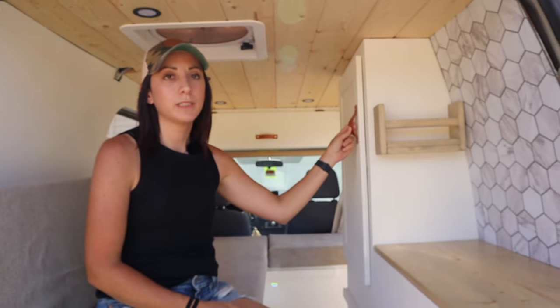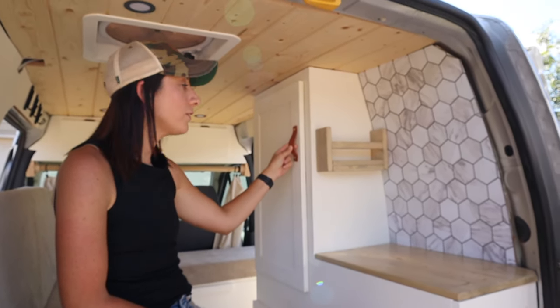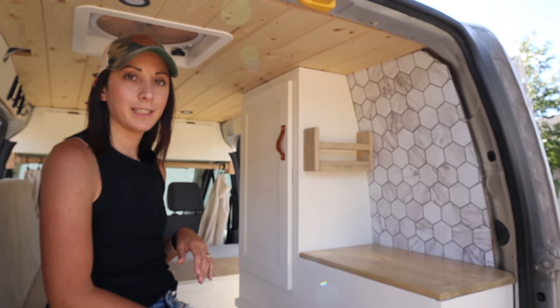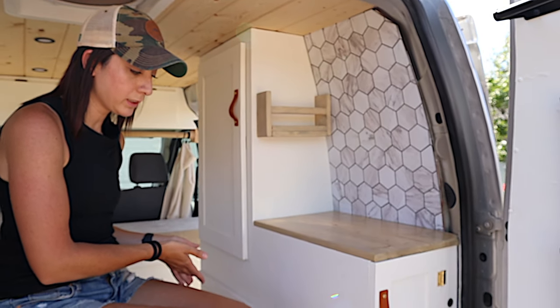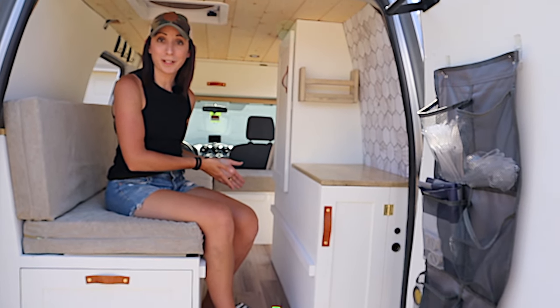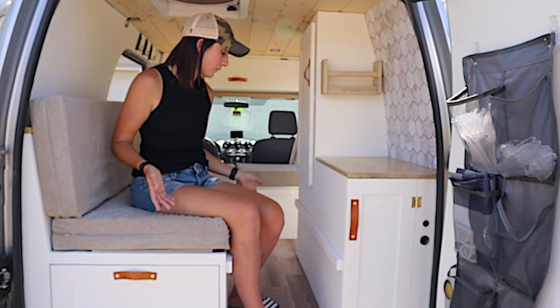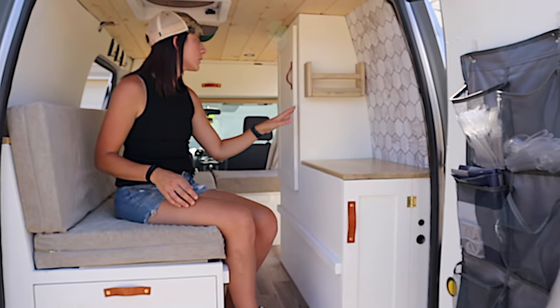I chose leather hardware instead of standard hardware because you're climbing in and out of the van and you don't want to bump your head, shoulders, or knees on anything hard. For the flooring, I still wanted something light and found a great open-box deal at Lowe's. Most of it's covered up anyway, but I loved the color and it flowed well with the stain choices we used for all of our wood pieces.